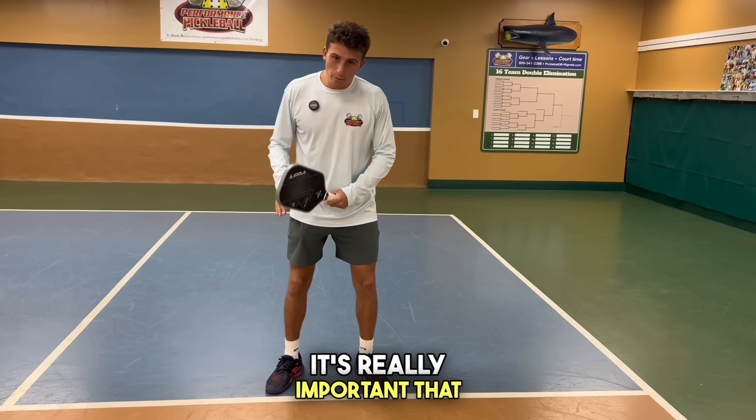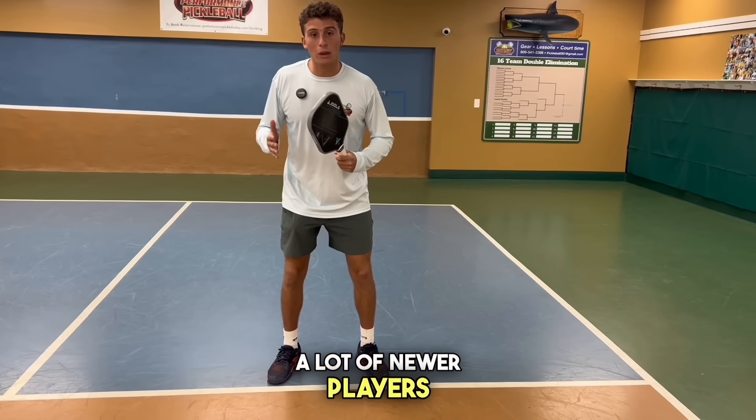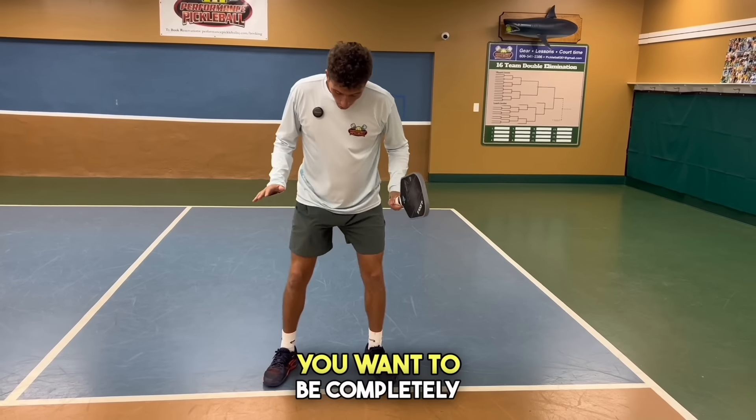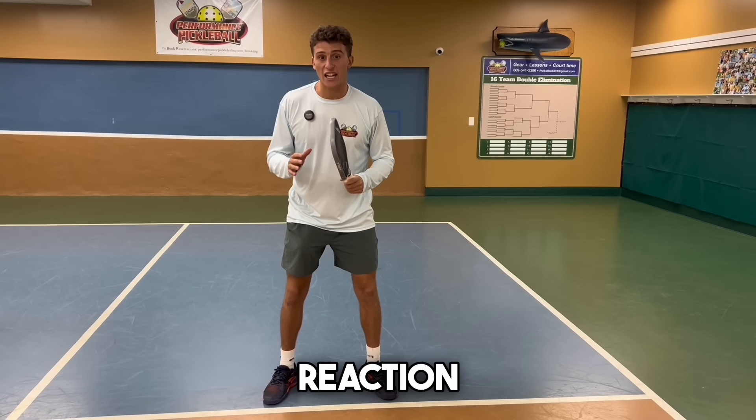Starting with the form, it's really important that we keep our feet completely still. A lot of newer players, when they hit, they'll step or they'll be on their toes. You want to be completely flat and just use all arms. This is going to increase your reaction time.